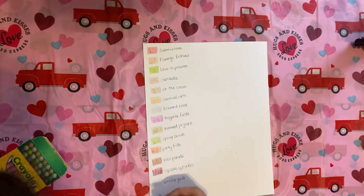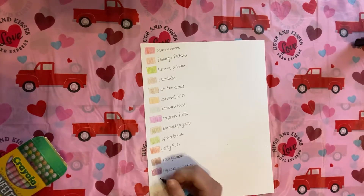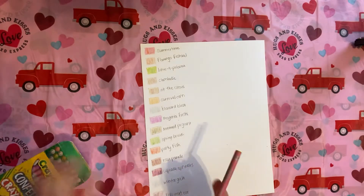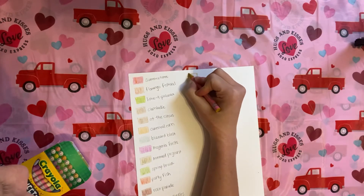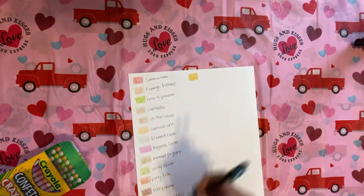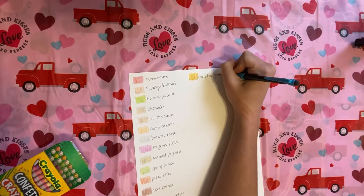New Year's Eve. We have Campfire Jamboree — it looks yellow. That would be good for fire though. Campfire Jamboree.